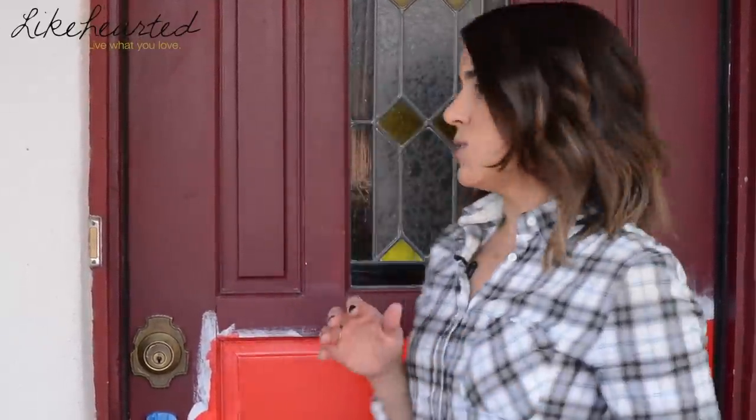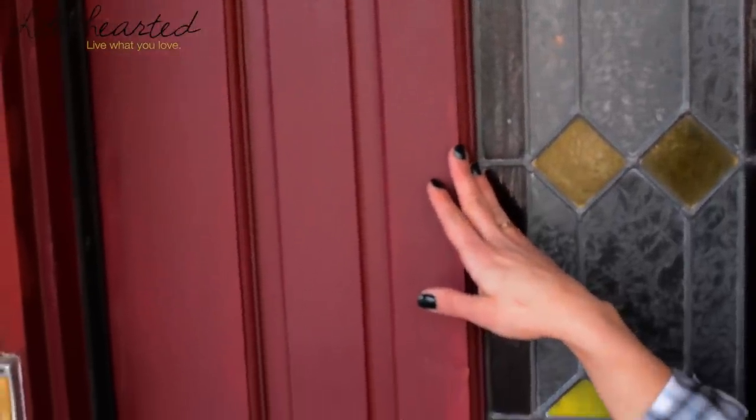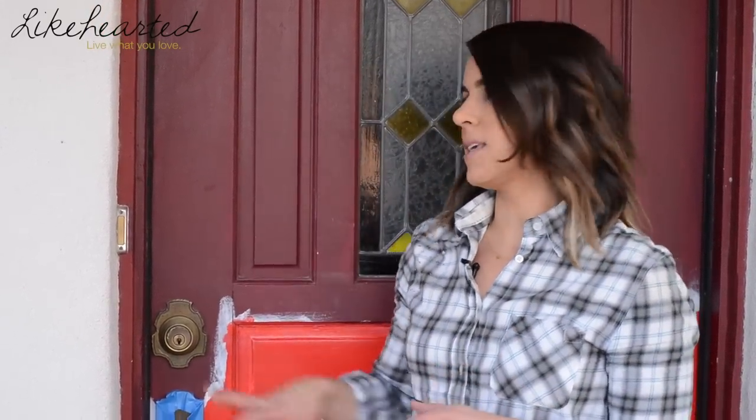Hey guys, it's Jen from Lighthearted. January marks the two-year anniversary that I've been living in my house, and I thought it was time to do some updates to my curb appeal. The first thing on my to-do list was to repaint my front door. It's been this muted red color and I really wanted to change it to a brighter red to make it pop against my white walls. Today I'm going to show you how to update this front door.